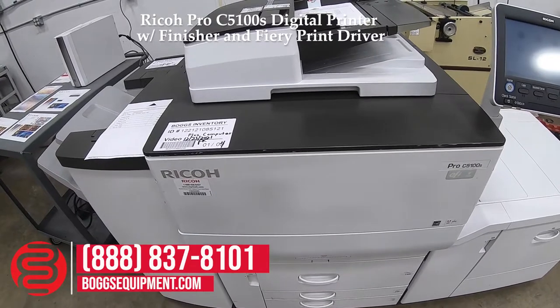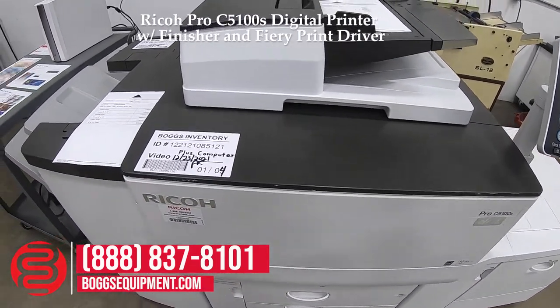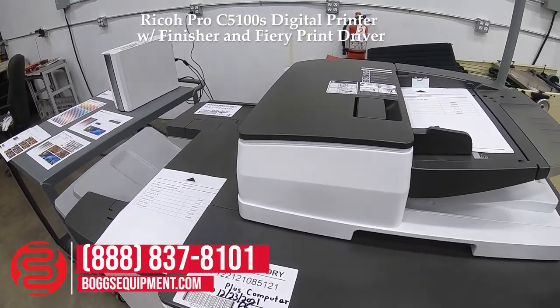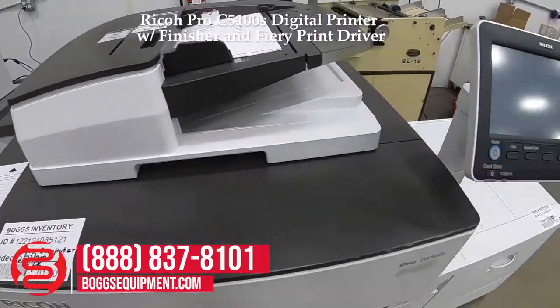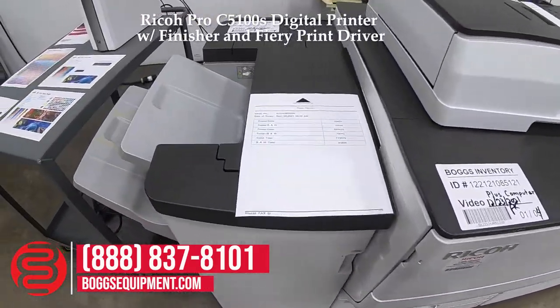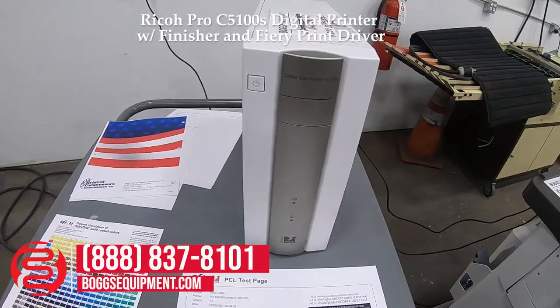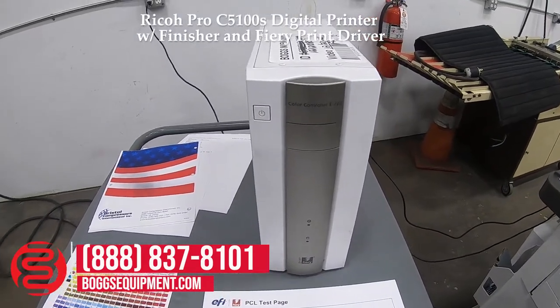This is a Ricoh Pro C5100S — a four-color digital multi-function printer. The unit comes with a large capacity cassette, the print engine, the finisher, as well as a Fiery driven color controller E-22B.